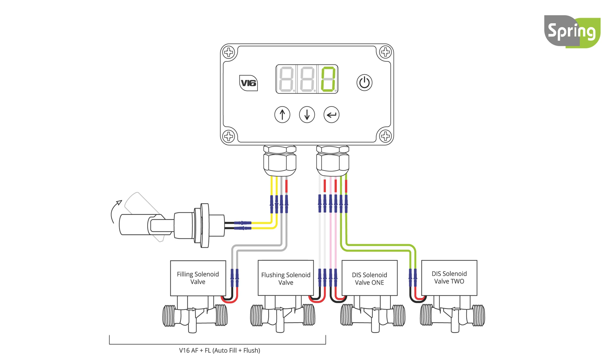The controller has three auto flush modes. The auto flush mode can be changed from within the menu. To access, press and hold both the down and enter buttons, then press enter until AFL is displayed. The first setting is off, which disables the auto flush.